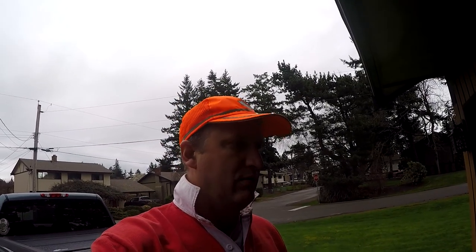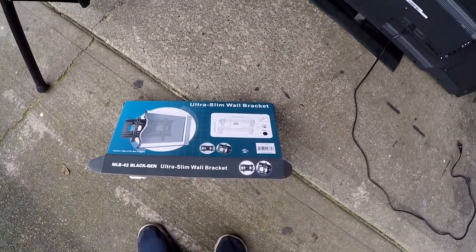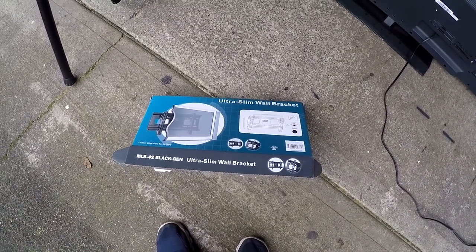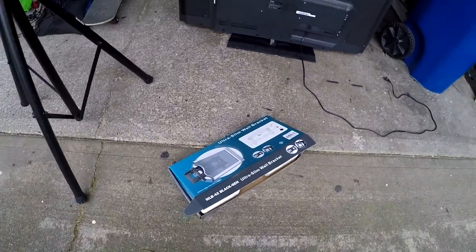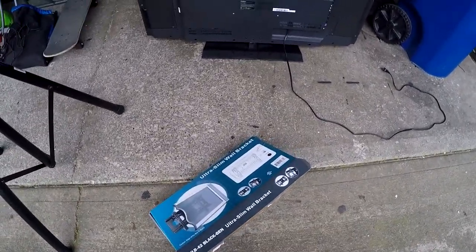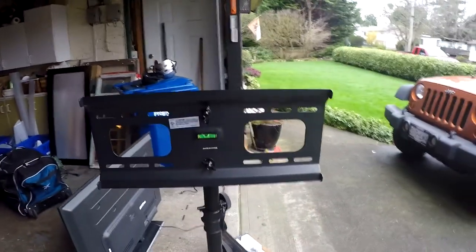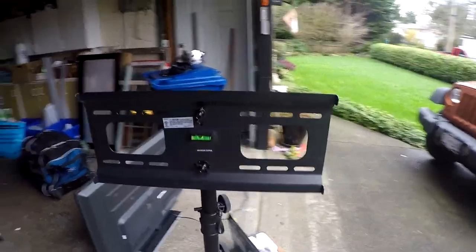One of the people on the DJ forums showed me how to mount a rack onto a standard speaker tripod, and that's just what I've done. I went and bought one of these ultra slim wall brackets from amazon.ca. The one he recommended was on an American site, but the shipping was too expensive, so I found a very similar bracket online.